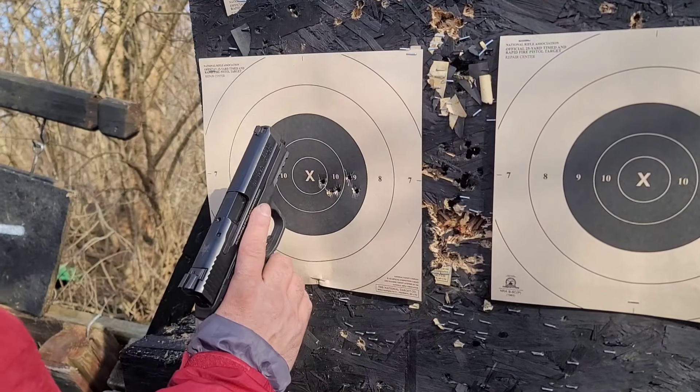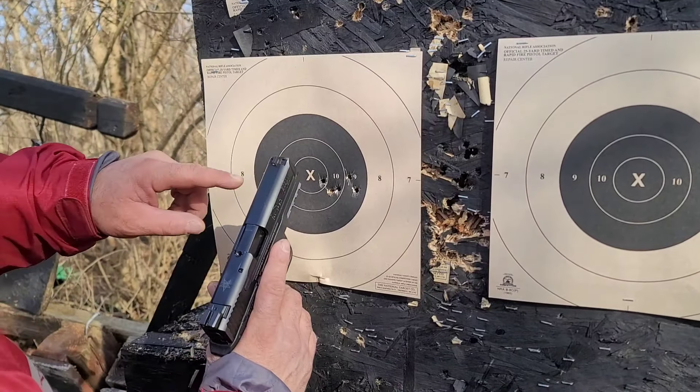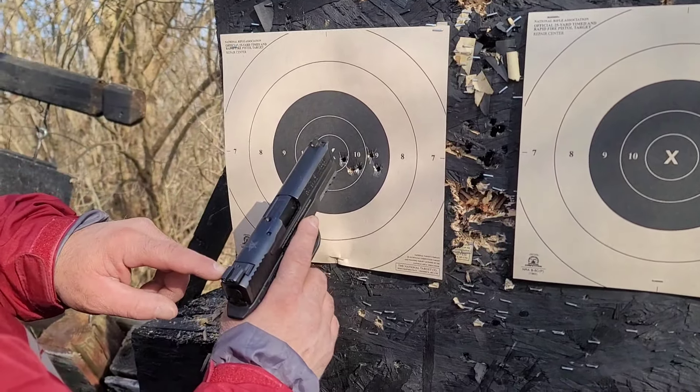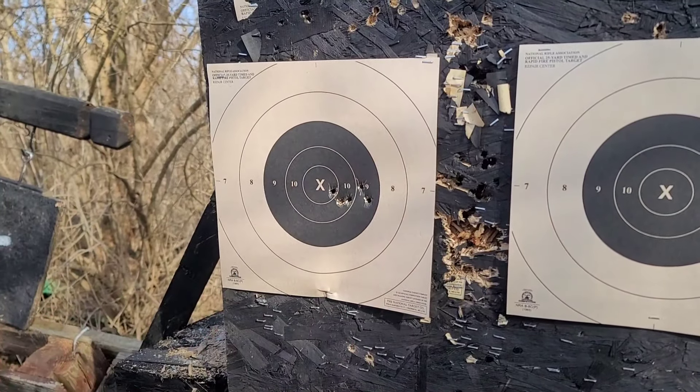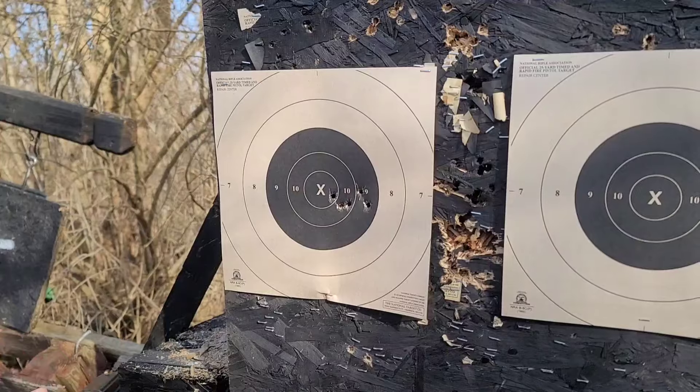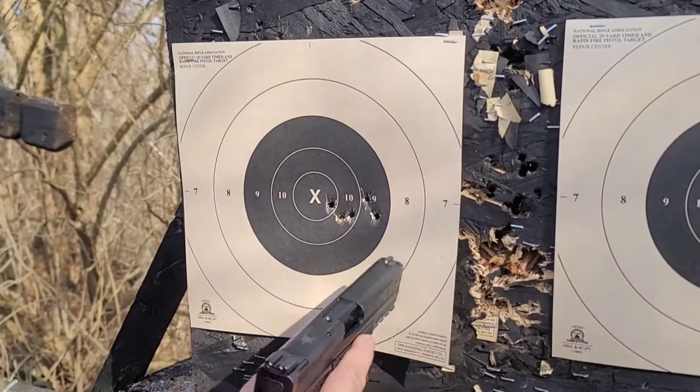The group itself is not bad. Controllability is good. My sights are mostly centered. I haven't had a lot of time behind this gun, so there's a possibility the sights are off just a little bit. But the group is within the defensive standard we use — inside the black, a handful-size area. Not bad. Let's see what the 1911 can do.